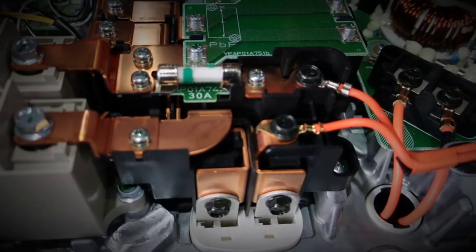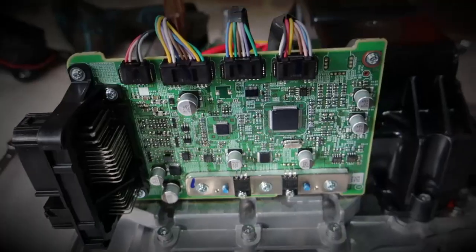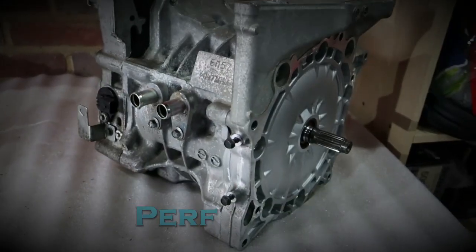Hey folks, this is Shane from Performance EV. Today we're going to see how angry a Porsche gets when you've taken out its engine. Welcome to the channel, thank you so much for joining us. For those of you new to this channel, this is my project to put a Nissan Leaf motor into a Porsche 911.